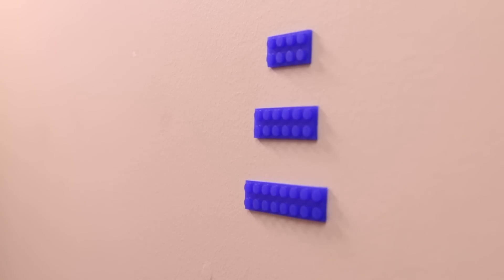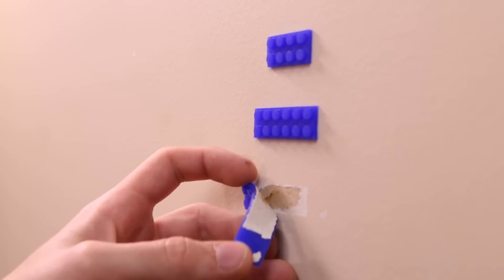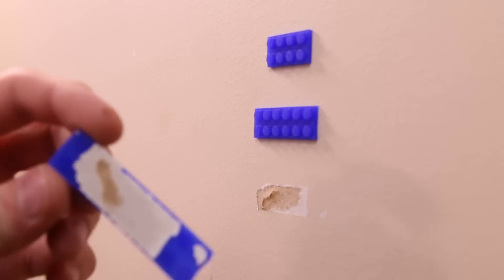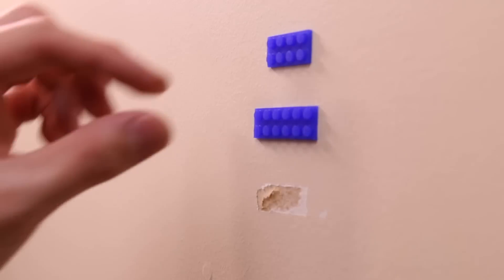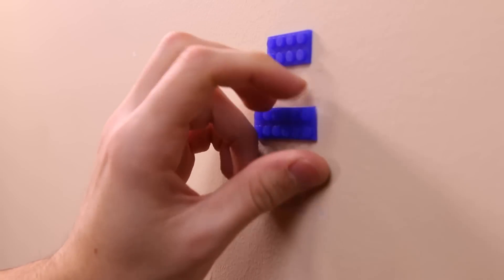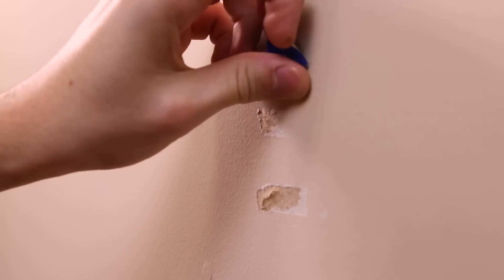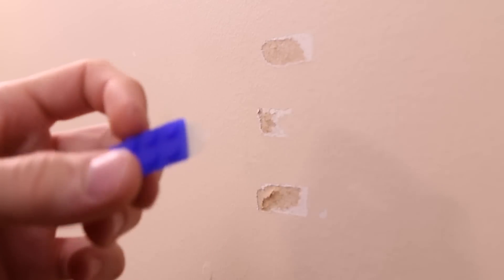Something I want to quickly show: when I try to peel these pieces off, unfortunately they are peeling paint significantly. Keep in mind during the brick test I was pushing as hard as I could to maximize adhesion. But as you can see, that is a lot of paint coming off — not just a little speck like earlier. This makes some sections unusable. Peeling the other pieces shows similar or worse paint damage, which is unfortunately a big downside to this tape when used on walls.